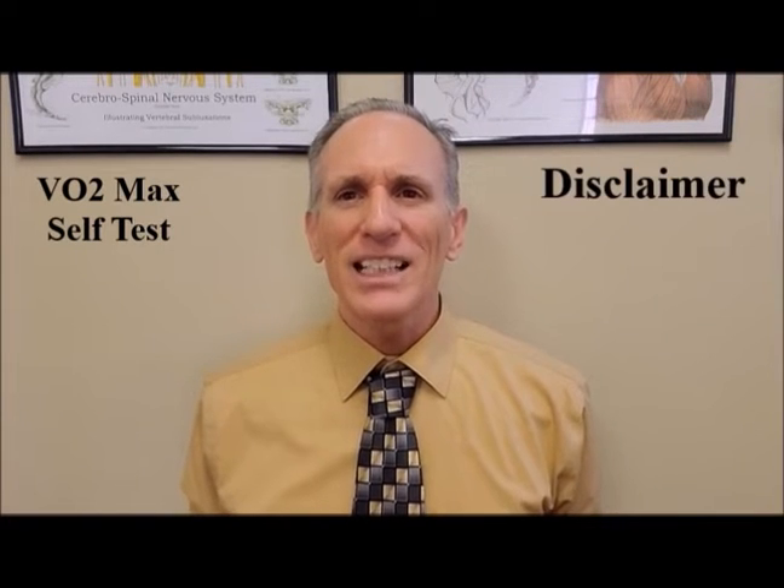The VO2 max test is traditionally performed at a medical facility. But recently, researchers at the University of Kent State in Ohio have formulated a way to perform this test at home. Yes, there is a self-test for the VO2 max. Now please remember, this is a test for people who are advanced athletes.